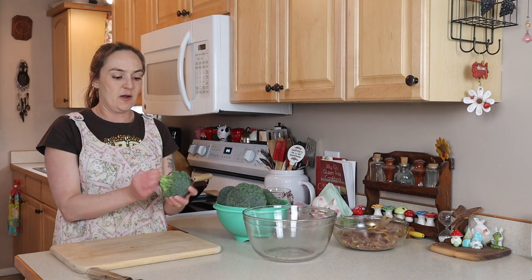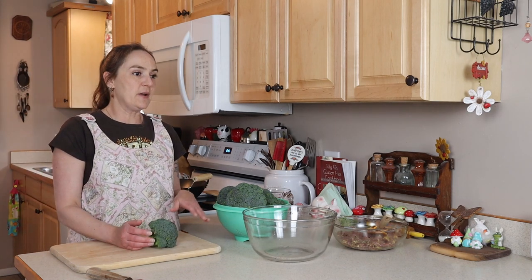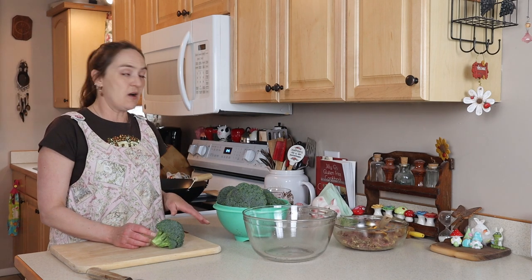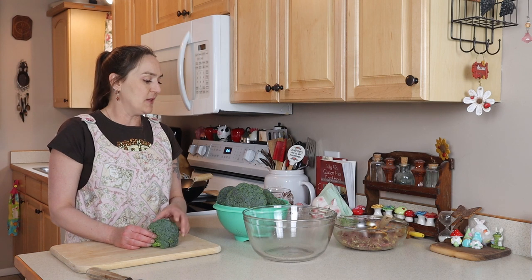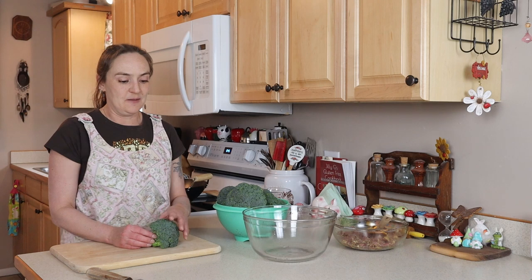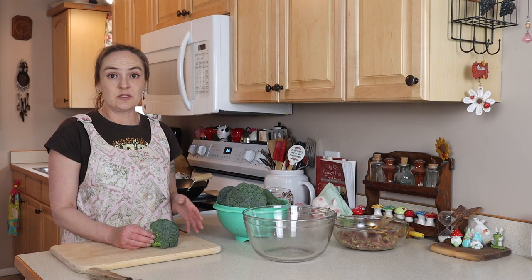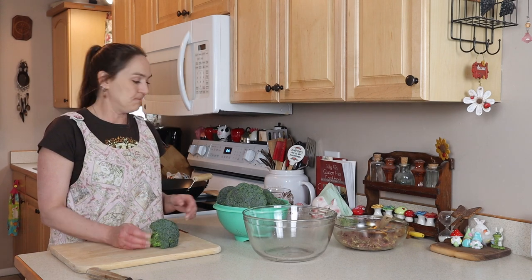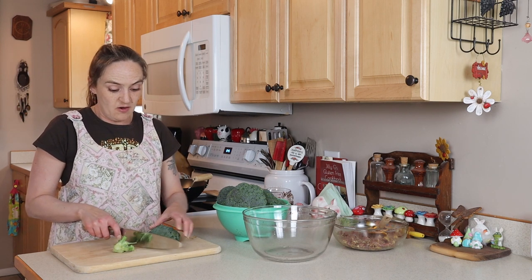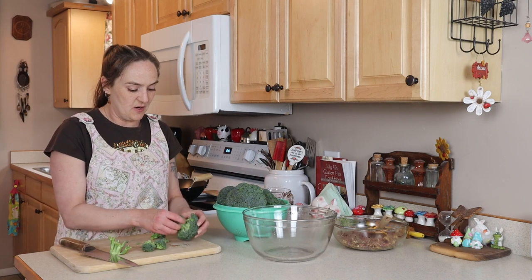I've got broccoli crowns — I always take off the leaves. Depending on the recipe I'll use the stems, but this is not one of those recipes. The florets will cook a lot faster than the stems, and then they get soggy. So I don't put the stems in with a stir fry like this — but save them for something else, they really are delicious. I want bite-sized pieces of broccoli as well.